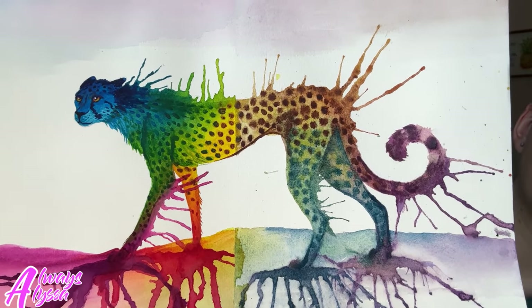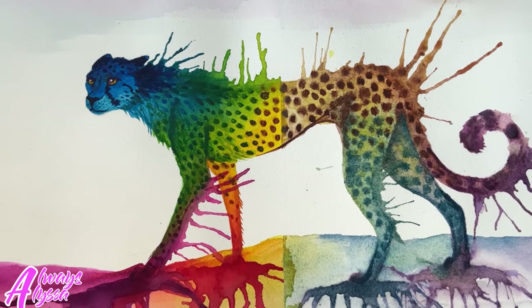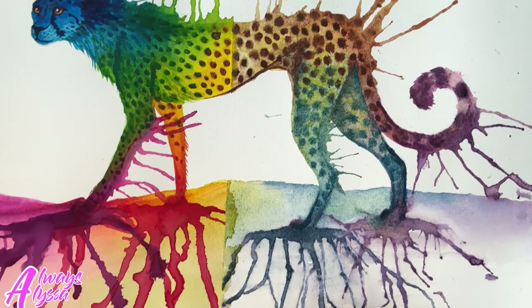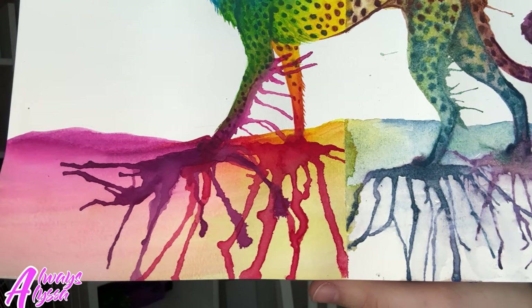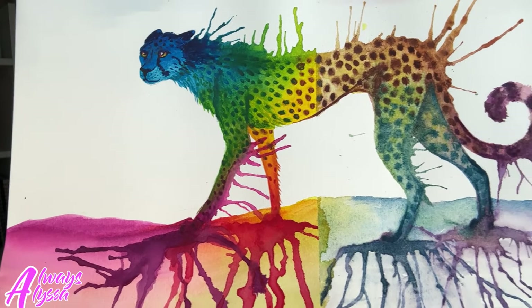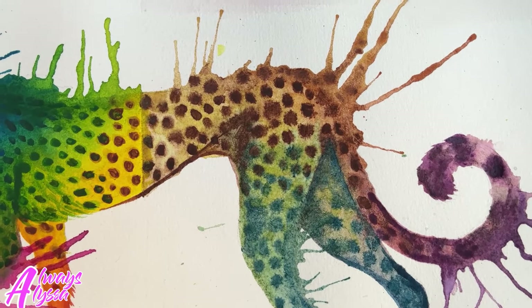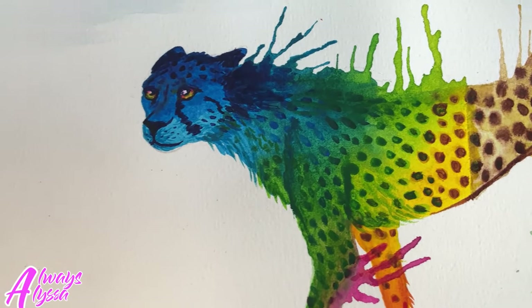I'm going to give you a better look here. As you can see, if you look really closely at the right side of the cheetah — which is the cheap side — not only is the color more dull, but it also appears to be a little bit more splotchy, and the colors did not blend as well with each other. Whereas on the expensive side, all the colors blended super nicely together, especially the blue fading to the green and then the yellow. That part is my favorite — it looks super pretty and really smooth.